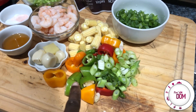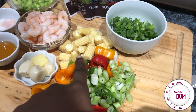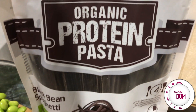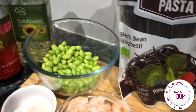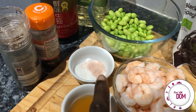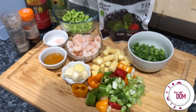You'll need some chilies, garlic, ginger, corn, and spring onions finely sliced. The protein pasta, of course — you can get this from the Prozies website, link below. It's made from black beans — it's black bean spaghetti. You'll also need edamame, sunflower oil, soy sauce, chili flakes, black pepper, salt, sugar, prawns, sesame oil, and fish sauce — which I forgot to show you.